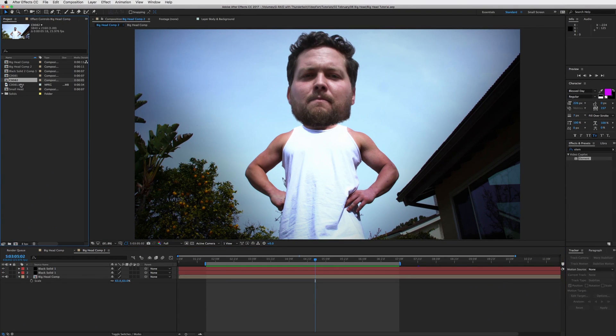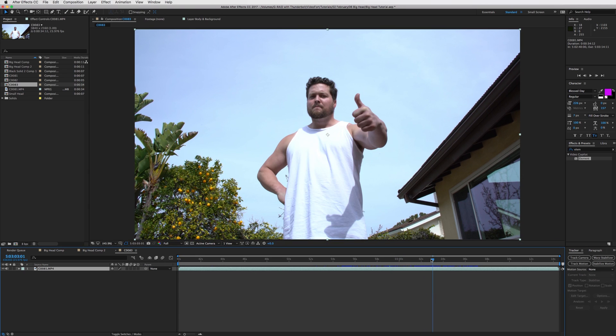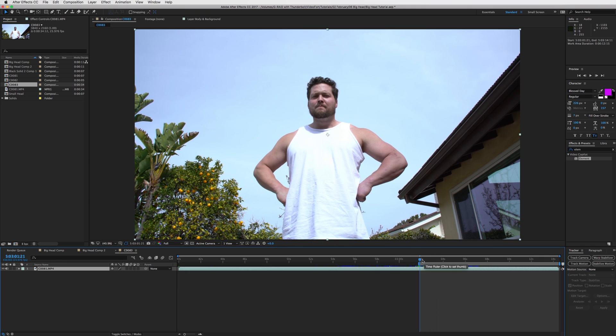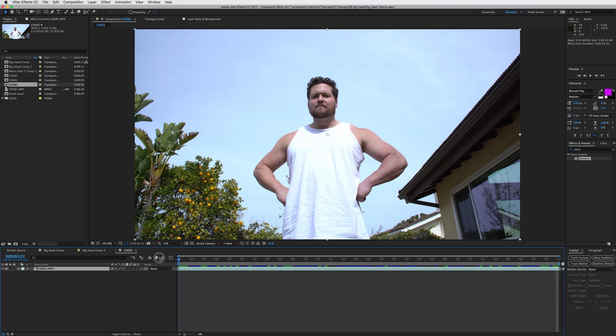Let's jump into the tutorial. Get your footage and bring it into a new comp. I shot this from a low angle to show the big head effect a little more. Pick the part of the clip you want to use - I'll find where he gives us the thumbs up, right there. Press B for the starting of your work area and N to end it, then right-click and press trim comp to work area.